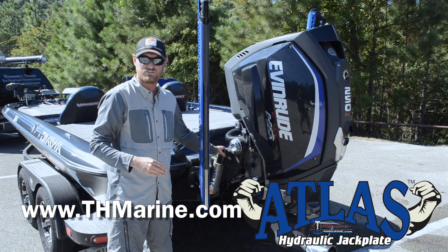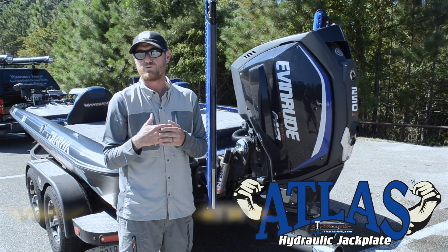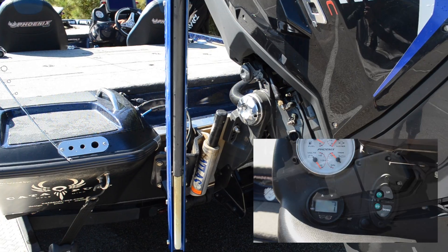My jack plate — this is a THMarine Atlas jack plate — physically takes my engine up and down. The nice part is that in real shallow water I can keep that jack plate all the way high, jump out of the hole in a foot of water, and run shallower water.